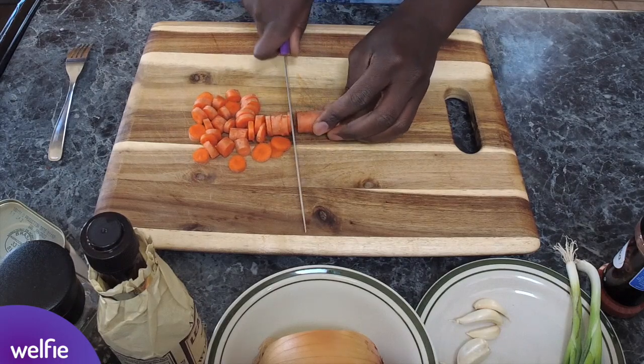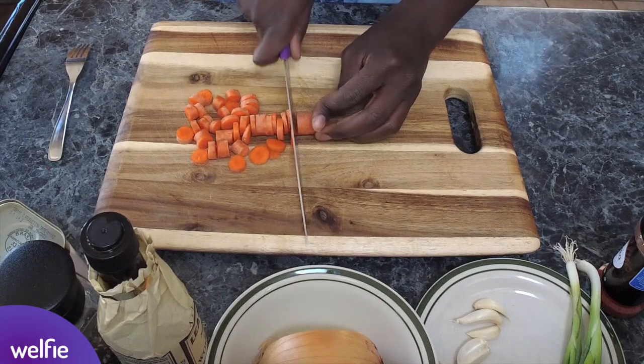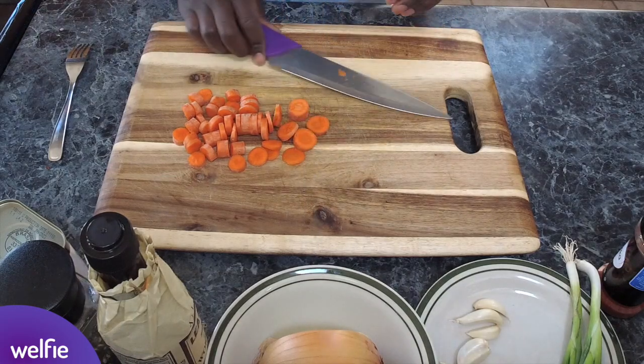I'm cutting the carrots quite small so I want them to cook quickly when they're in the pan. They'll be going into the oven as well to finish off, which will help soften them up a bit. But it's all right to have a little bit of a crunch — not a big deal.